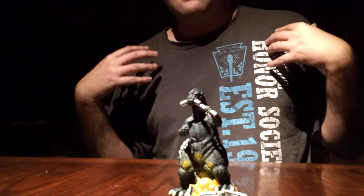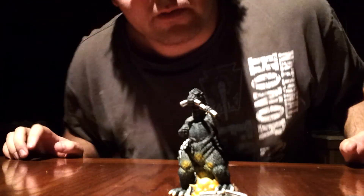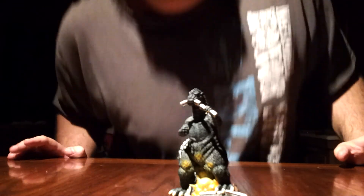We are Godzilla Fan Freaks. This is the Godzilla Origins Godzilla Christmas ornament. We will see you guys in the next video review. Thank you for watching. Please comment, like, and subscribe. Bye!